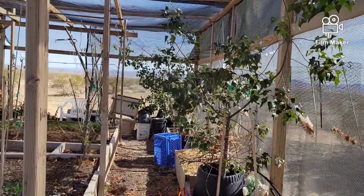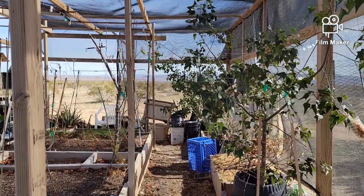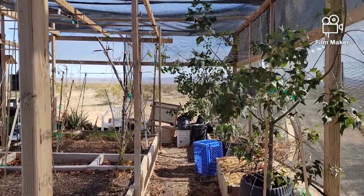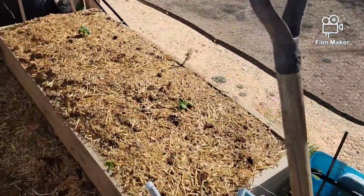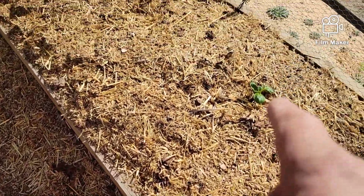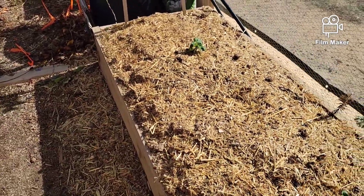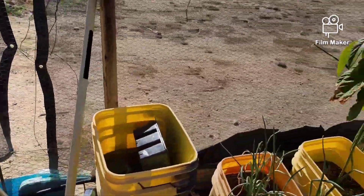I decided to get a few things done in the garden, get ready — it's getting to be that time. I've got a potato there, a potato there, and a potato there — one potato, two potatoes, three potatoes.